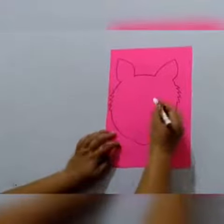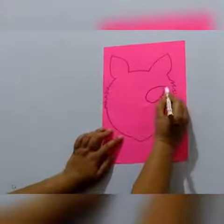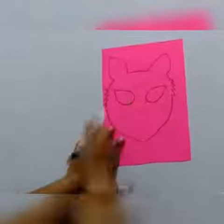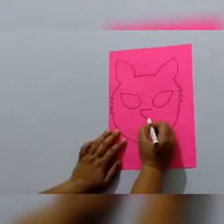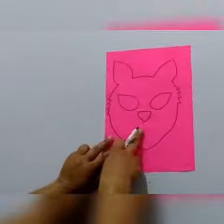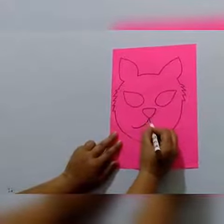Now I'm going to draw the eyes — I've drawn the eyes here. Now I'm going to draw the nose. This is the nose of the cat. Now we will draw the mouth like this.